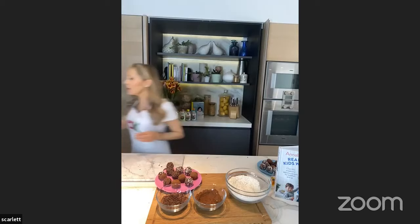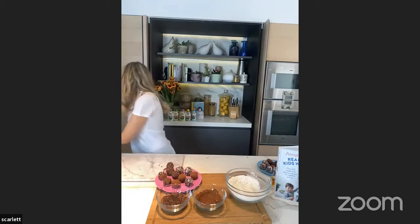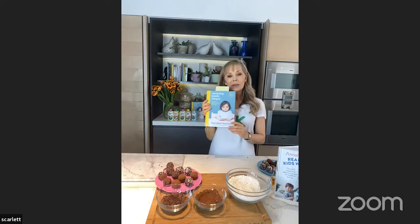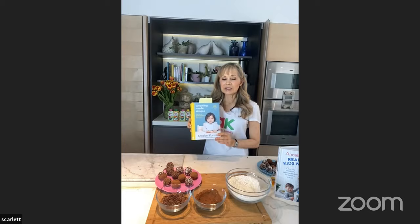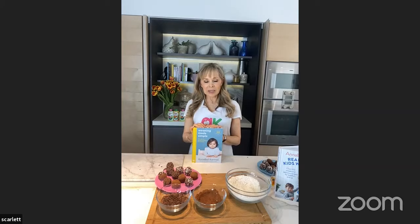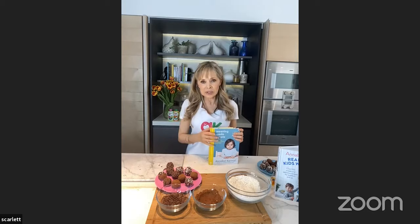A new book I brought out at the beginning of this year — I'm very excited about it — is this one: Weaning Made Simple. It's all about weaning your baby from six months, everything your baby needs to eat and all the advice they need. There are two ways of weaning babies: one is the traditional way, where you spoon feed your baby, and the other is baby-led weaning, where your baby only feeds themselves. This doesn't work for all babies because they have to have sufficiently good hand-to-eye coordination to get the nutrients they need, particularly critical nutrients like iron and essential fatty acids.